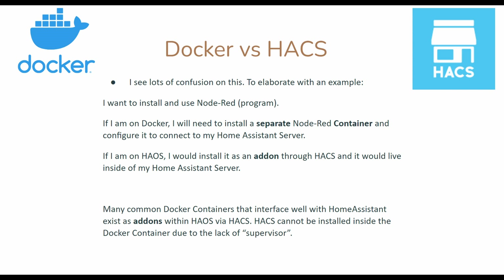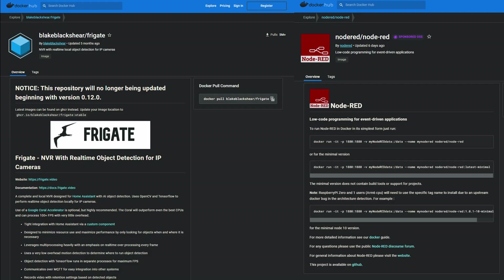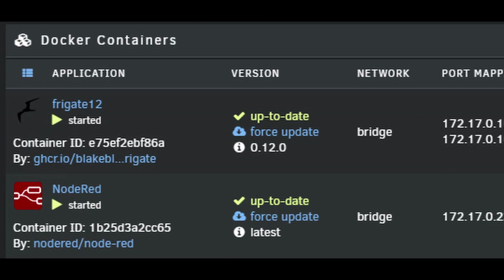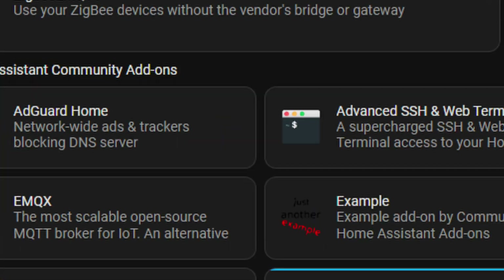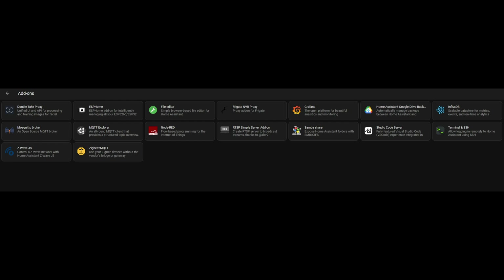I touched on this briefly in the introduction video, but I want to elaborate. I have two different independent softwares on the screen right now: Frigate on the left and Node-RED on the right. I have both of these installed in my Home Assistant and separately as Docker containers. Here are both of their listings on Docker Hub, where you can see they're maintained by different groups with a completely different set of instructions. But I can still install them together on Docker on the same machine. Here you can see them both in the add-on store inside Home Assistant — instead of going to Docker Hub, you go to your add-on store and install them as add-ons inside Home Assistant. These live inside Home Assistant and not separately outside of it.